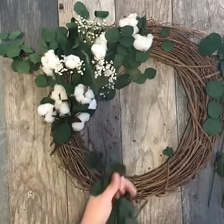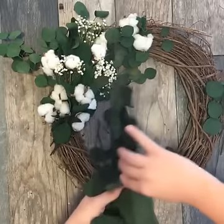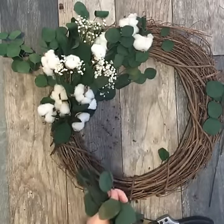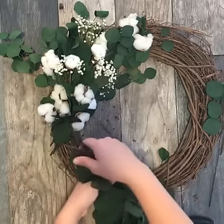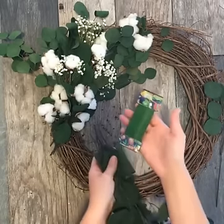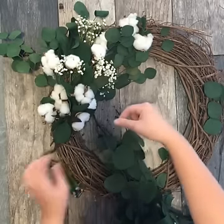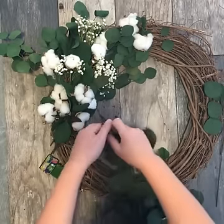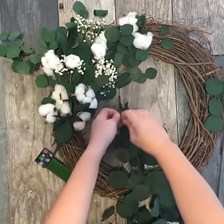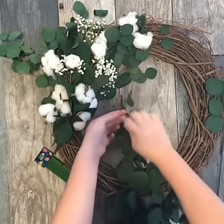If you have any questions or comments, please feel free to leave them in the comment section below. I'm going to gather all of the stems right here and use some 26-gauge floral wire. I'm going to wrap it around the bottom of my stems and just make a quick, really tight knot so they stay together like this — and I'm going to double knot it just for security.